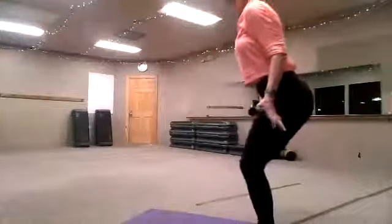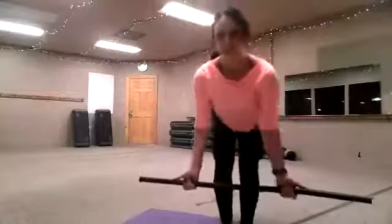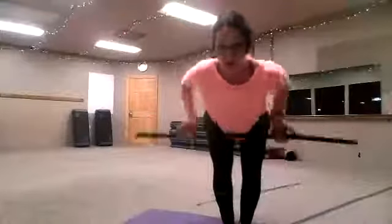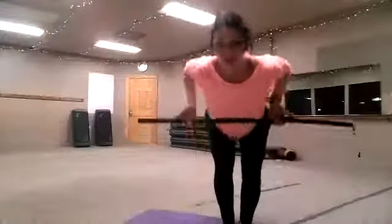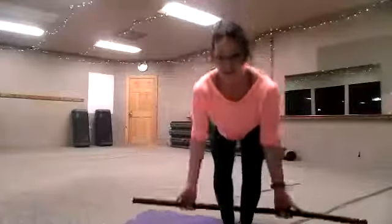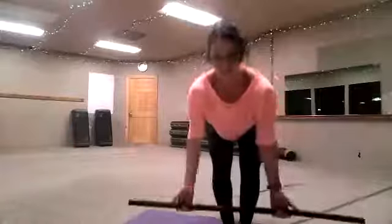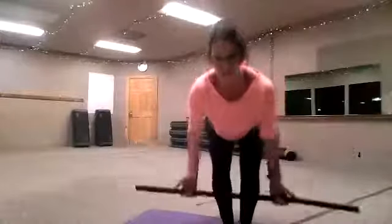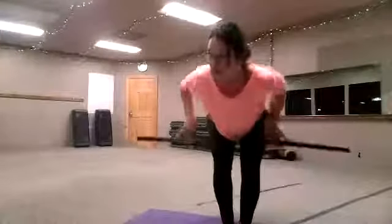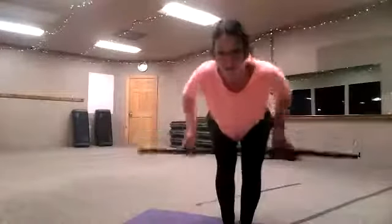We're going to do the row. These are great ways to build ligament strength. 3, 3, 3, 3, 4, 3. Rest. Good.